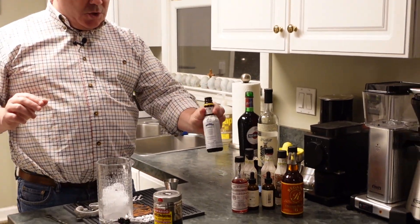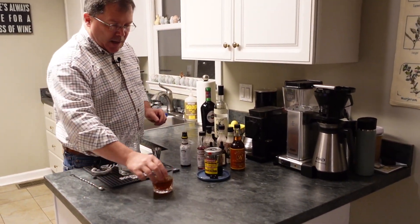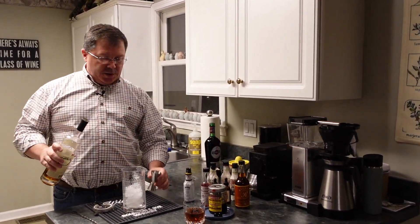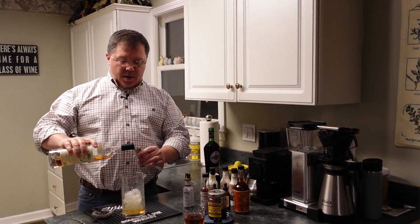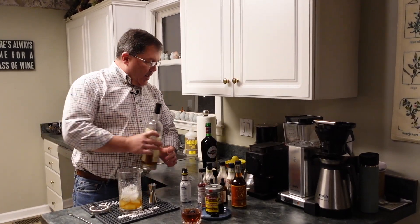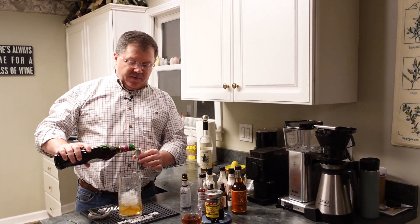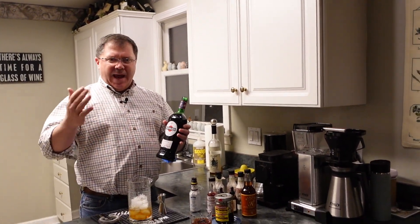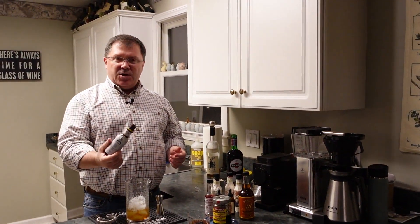We'll be playing with those later, but tonight we're only using Angostura. In a mixing jar or mixing vessel, we're going to take two parts rye whiskey — I'm using the jigger. Then one part sweet red vermouth, but we're actually using half a part, so fill the jigger halfway. This can get overpowering, so if you like more, add more, but don't go crazy. Then add two to three dashes of Angostura bitters.